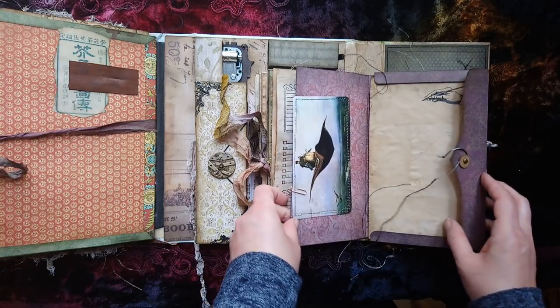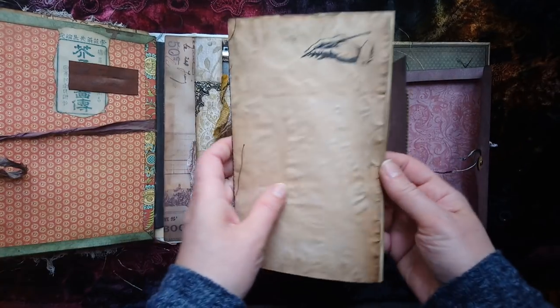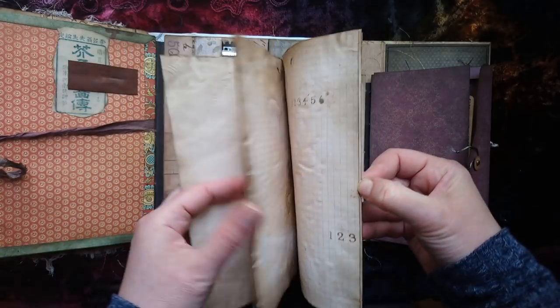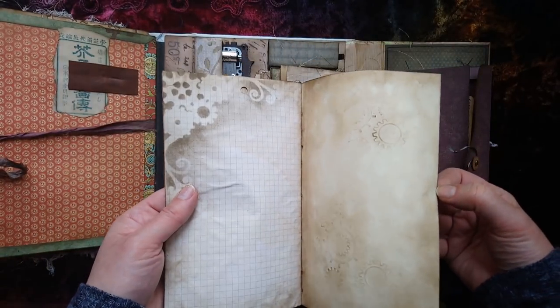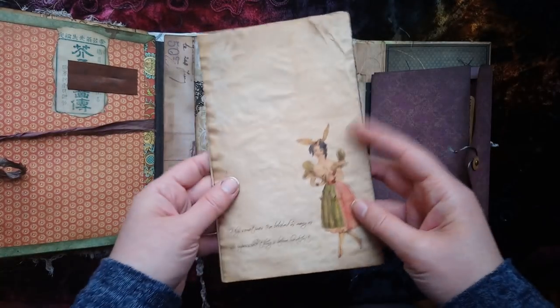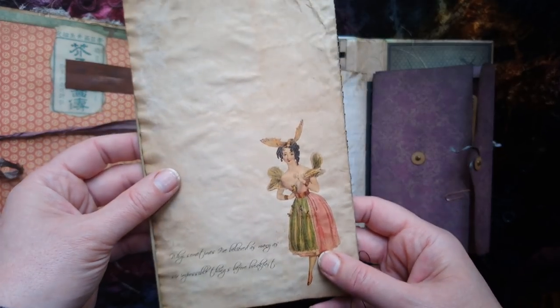Another spine section with another removable notebook. The pages are here so again you could replace them if you wanted.